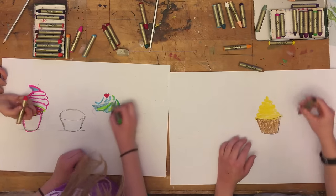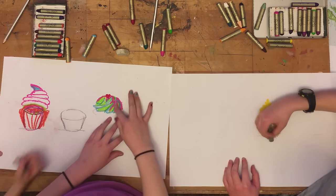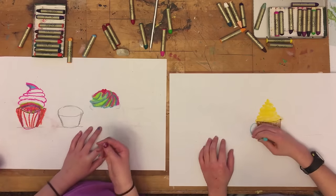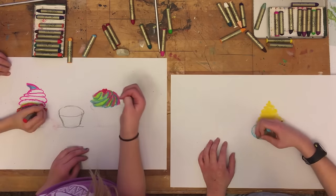It'll be fun to see what you make. You want to do the lines on the cupcake wrapper where they are diagonal to the lines that we just made, and then the lines in the middle are straight down.